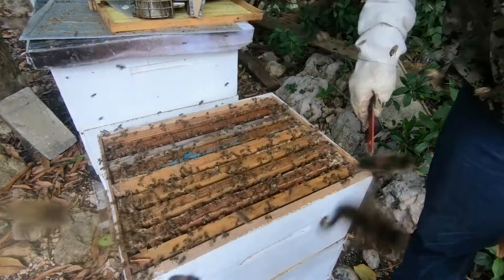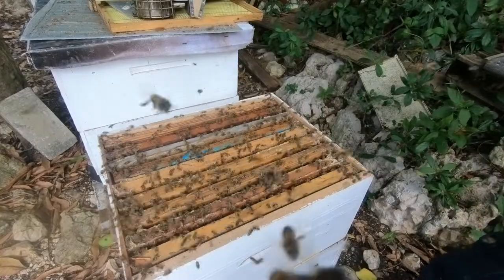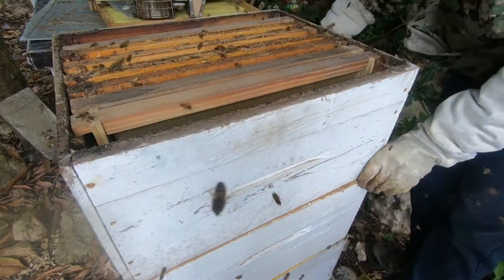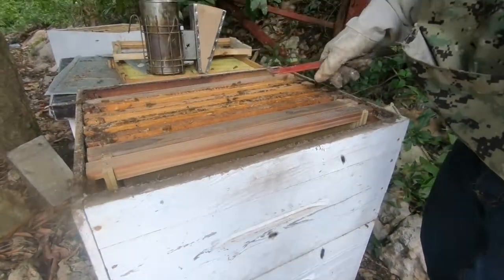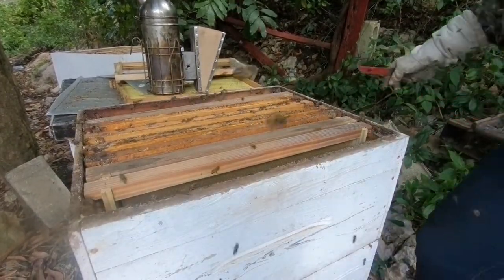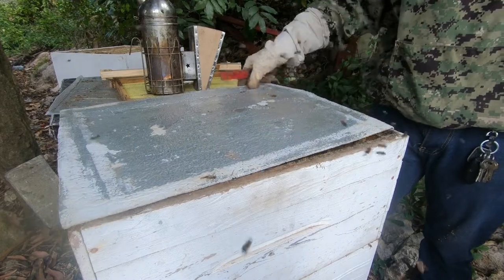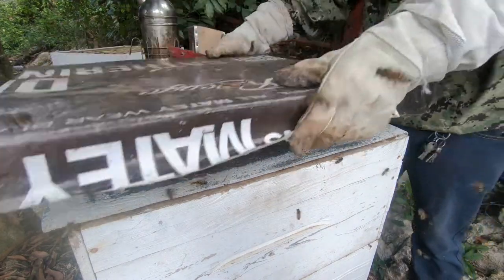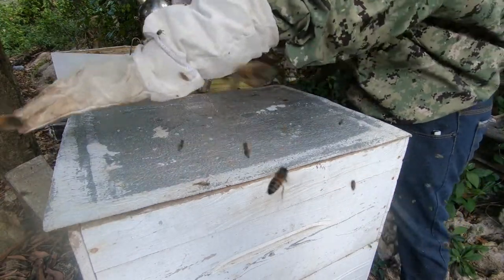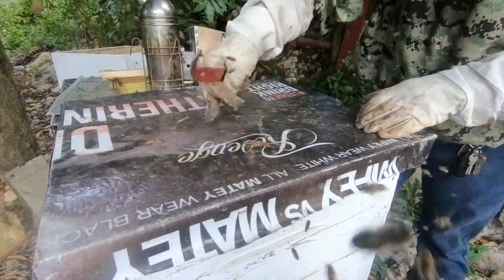Now that I have pretty much isolated here and introduced majority brood, I'm going to lock up the box now and give them back their honey store. We're going to leave them like this for 7 to 10 days to allow the brood to hatch out.